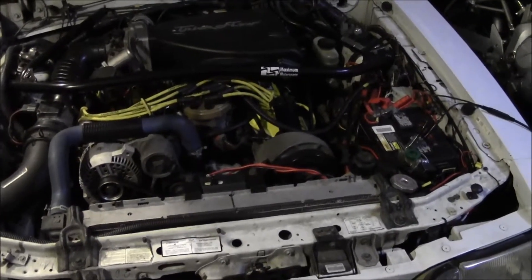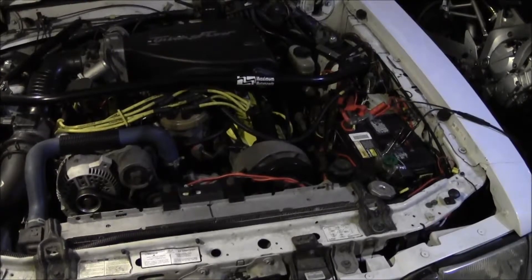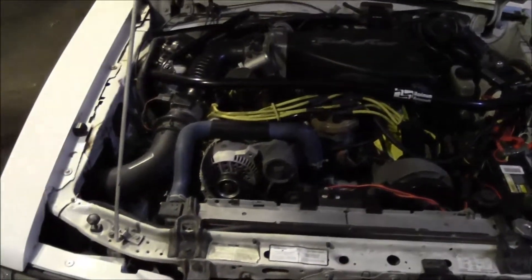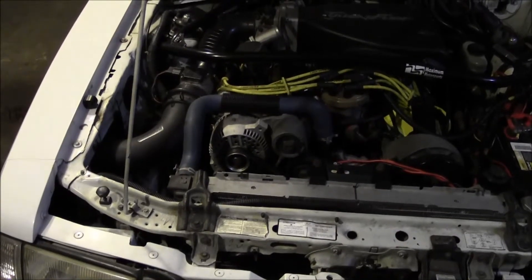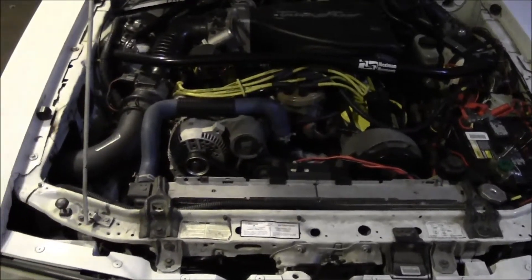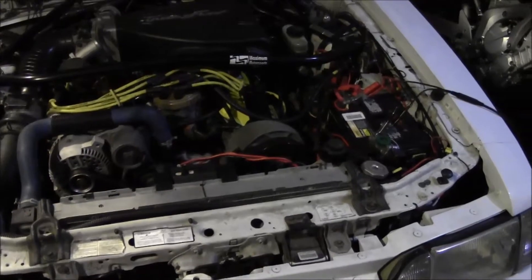You also have to factor in weather. Cold weather makes it a lot harder for that battery to do its job. A lot of times what ends up happening is the battery starts going bad — it's providing enough power to start the car, but it puts the alternator in a scenario where it's constantly going to be putting out a hundred percent in an attempt to recharge that battery. Basically, you're accelerating the wear factor on the alternator.